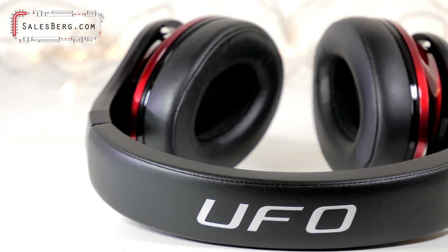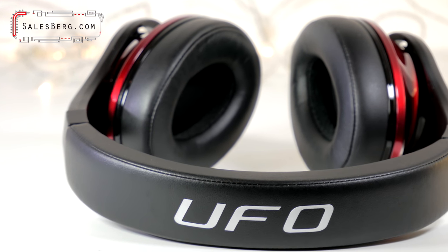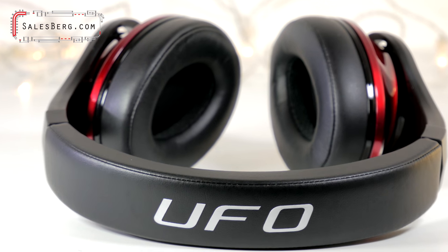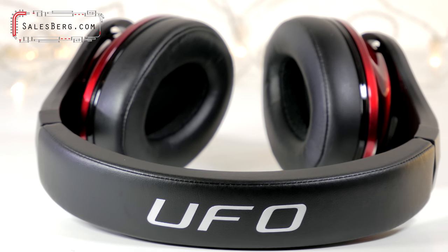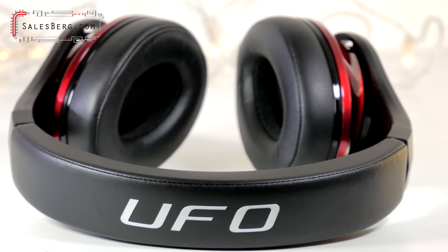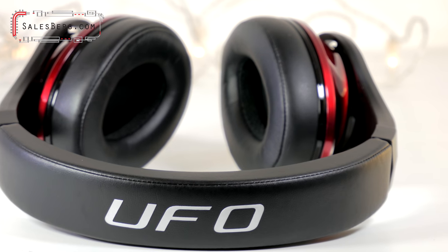Well, that wraps up the video. Hope you have enjoyed it. This headphone is part of the next giveaway — to take part, please follow the link to the Gleam page to participate. Terms and conditions do apply; the link to the terms is in the description as well. More reviews and giveaways are on the way, so please subscribe to stay updated. Hope to see you in the next one. Bye for now.